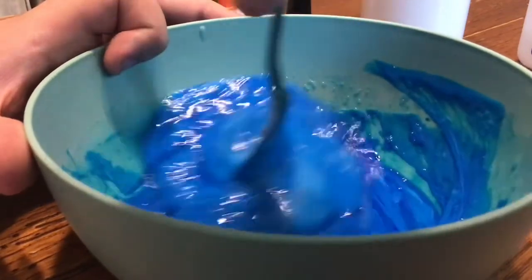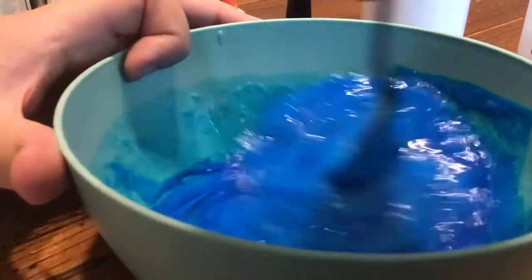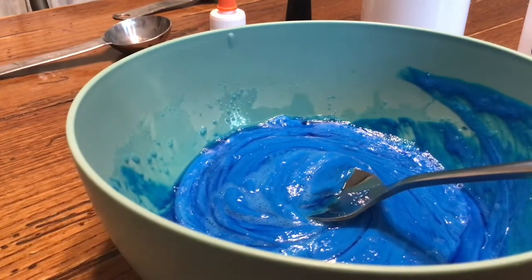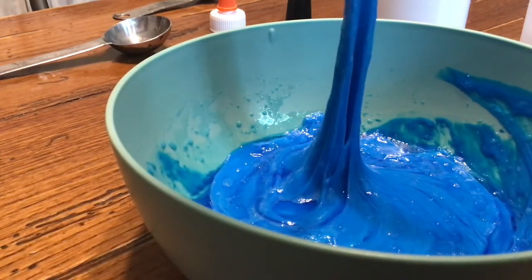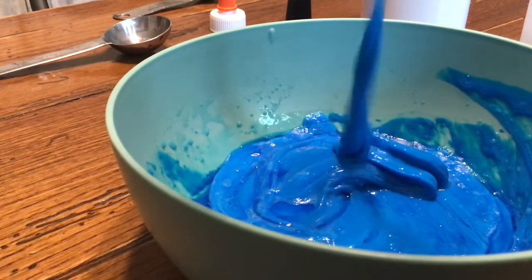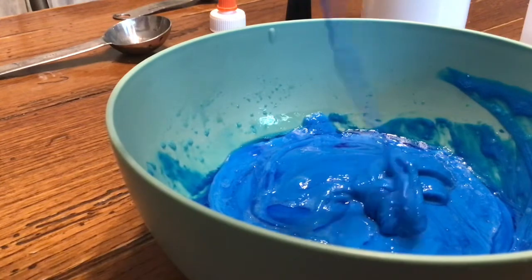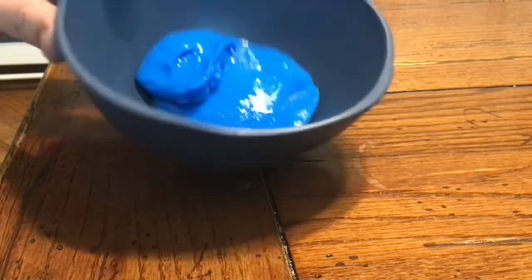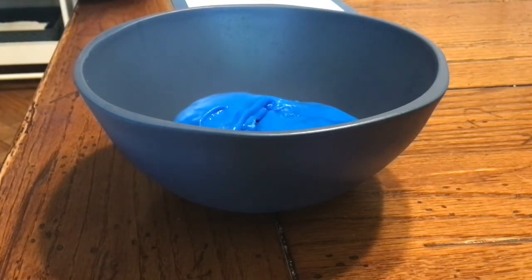When the slime is no longer sticky, roll it into a ball — a slime glacier. It's very sticky so I've got to move it. You see how I'm moving it like that? It's not quite slime yet, it's like a filling string. So here's the slime, and now flip the bowl upside down and place your glacier on the top edge.